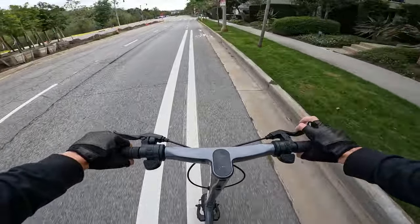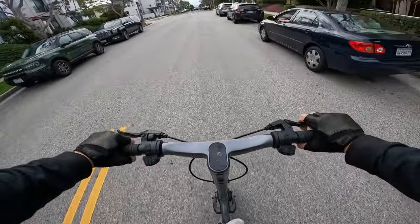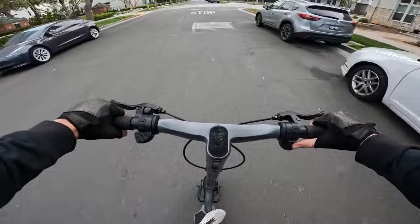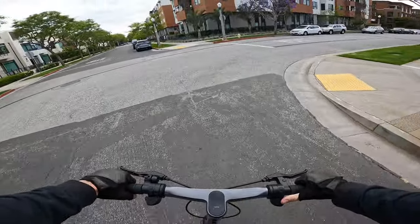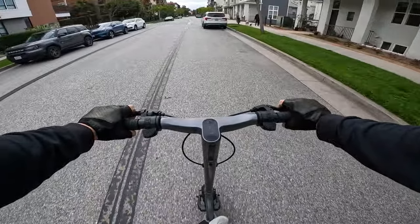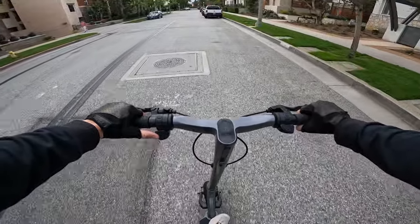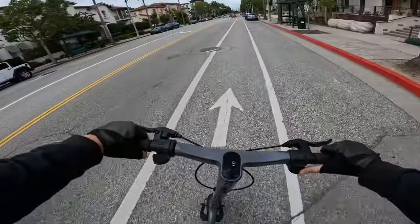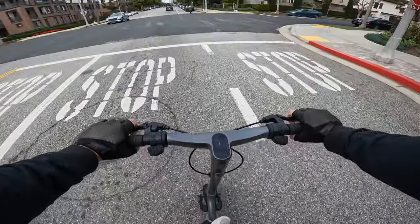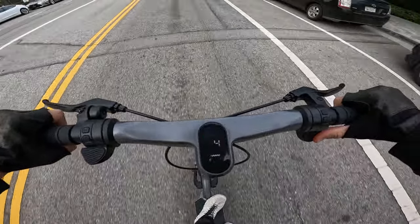Cruise control kicks in automatically. The regen brake — you press in the mechanical brake levers and it gives you regenerative braking. Even though this has drum brakes and not disc brakes, you probably won't have to use the friction brakes much because the regen brake is pretty strong. You can also use the progressive regen lever. That just brings it straight to a stop. This thing will be super low maintenance — drum brakes combined with regen braking.